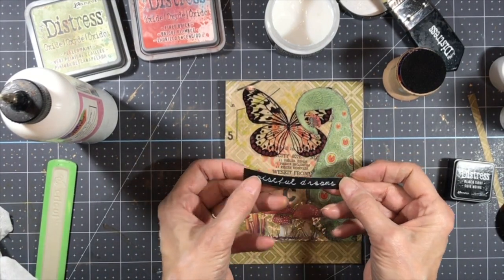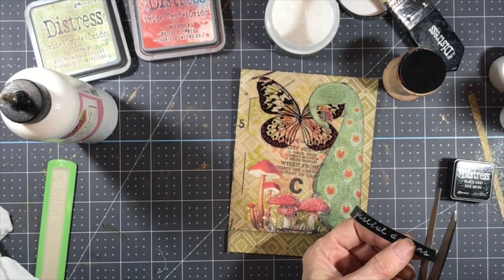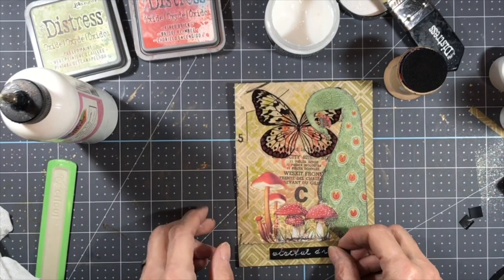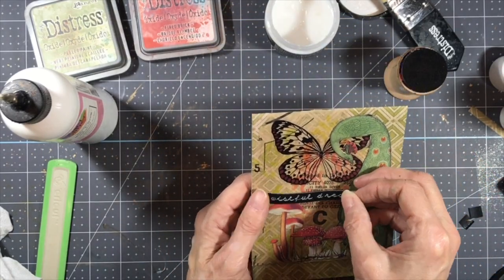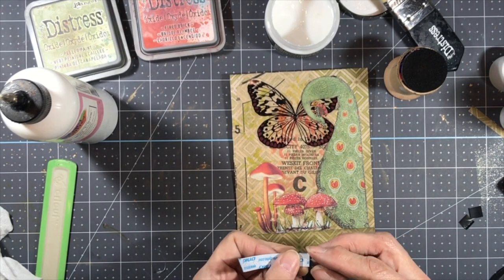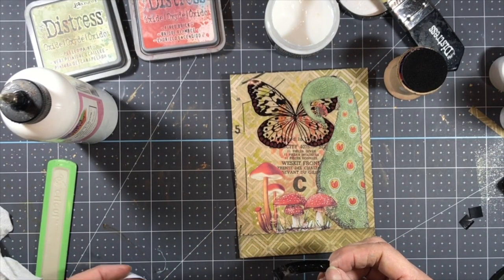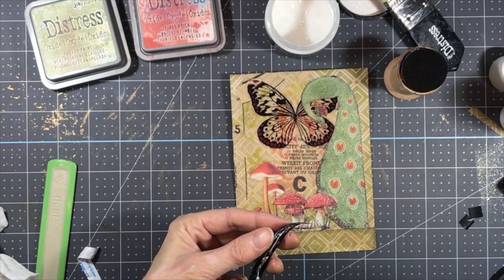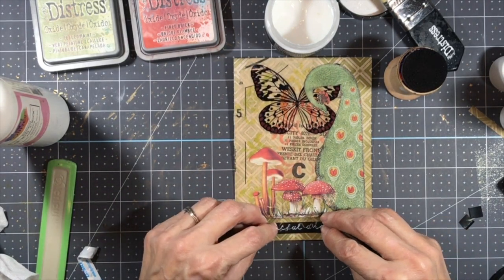I also used my Dymo labeler and printed out 'wistful dreams.' I'm not really sure where I want it yet — I might put it right here on the flap. When we first started looking for a Dymo labeler we found one right away at a thrift store, and now we see them at thrift stores all the time. You can still get plenty of the tape for it — sometimes we even find the tape at thrift stores. My husband found this one for me; I have two now — one that prints in regular font and this one prints in cursive, it has a cursive cartridge.